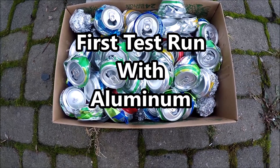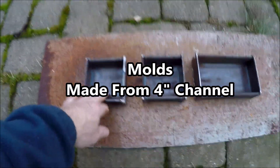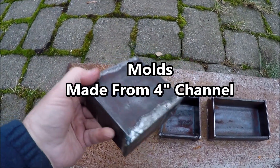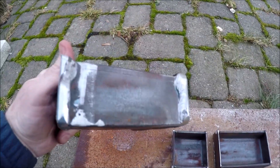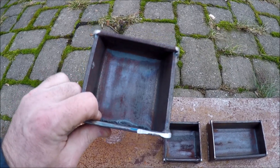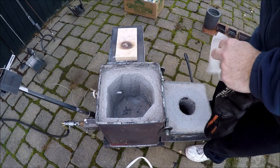All right, let's do a first test run with aluminum. Before this test run I had to make some molds — I used some 4-inch channel, just cut the channel and then welded on two end plates, 3/16-inch thick end plates. They should work out well. As long as they're warm when I pour the metal into them, I don't think it'll stick.